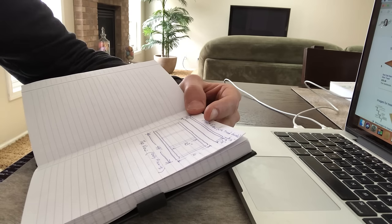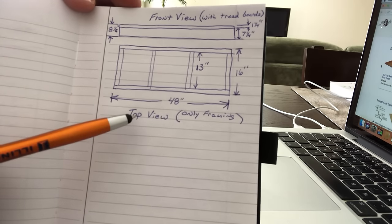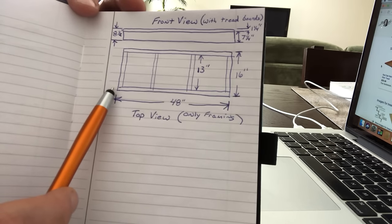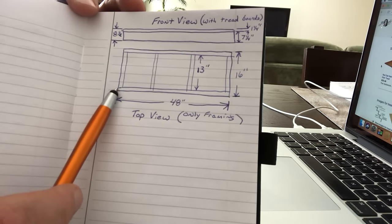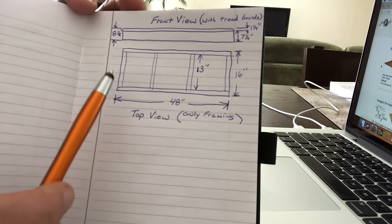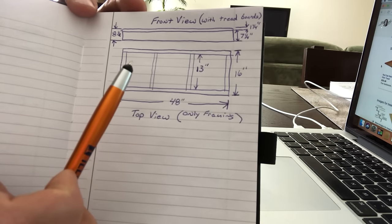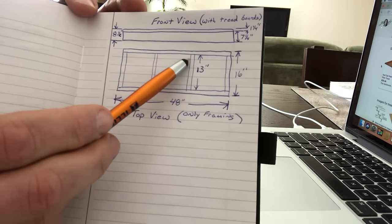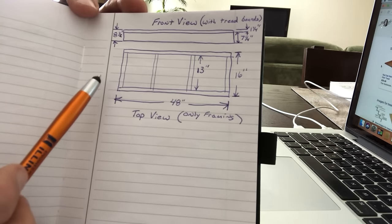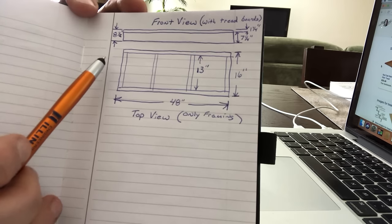I took a little time and did some basic dimensions. Looking at the top view of the framing: I'm going to go 48 inches wide — that's to the outside front and back framing board — and these will be two by eights. I technically would use two by sixes if I had them, but I had a bunch of two by eights in the garage. I'll put two center pieces for a little more stability for the top tread boards. Each one of those is going to be cut 13 inches, giving me an overall width of 16 inches. When I put three tread boards on top — each one is five and a half inches wide — I should have a half inch overhang, which is what I'm looking for.